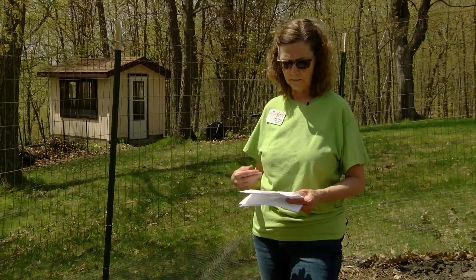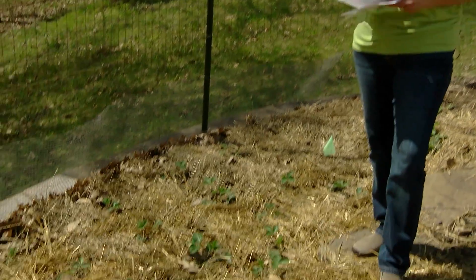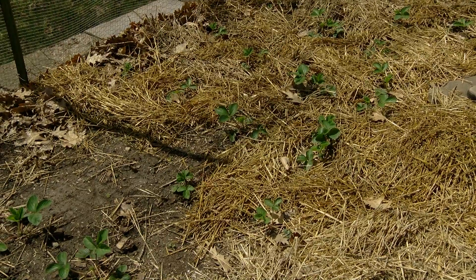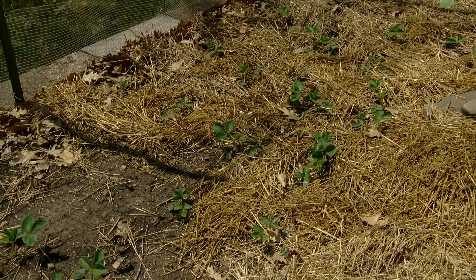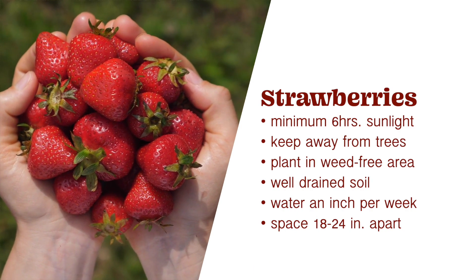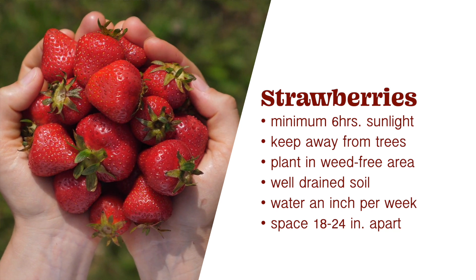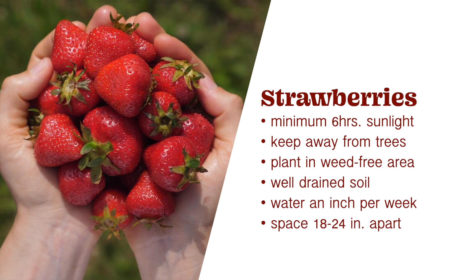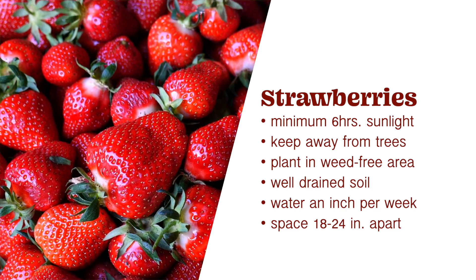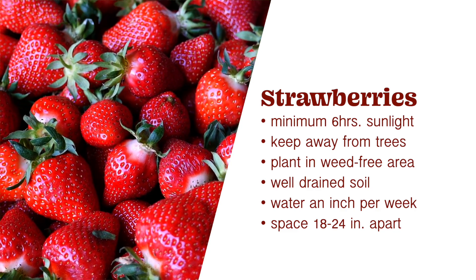Mine happen to be June bearing. Strawberries are perennial, so before you plant, before you make yourself a little strawberry bed, you want to make sure they're in the right place. They need a minimum of six hours of sunlight — ten is better, but six hours. You should keep them well away from trees because they compete for nutrients and water, and in a weed-free area and well-drained soil.